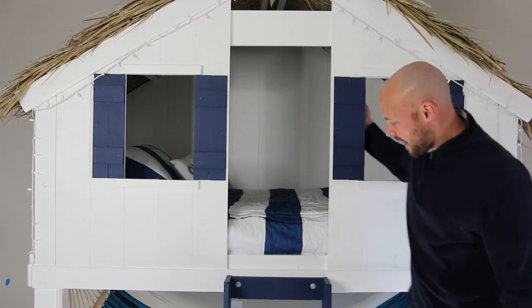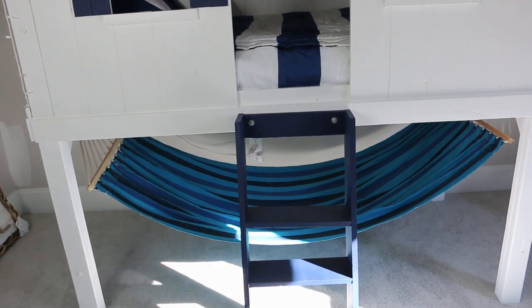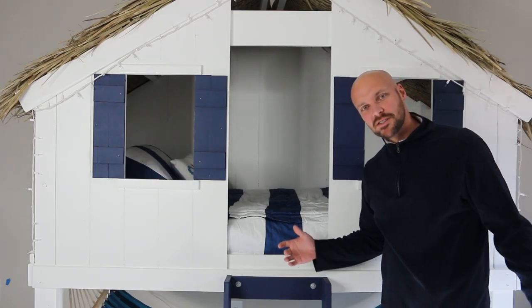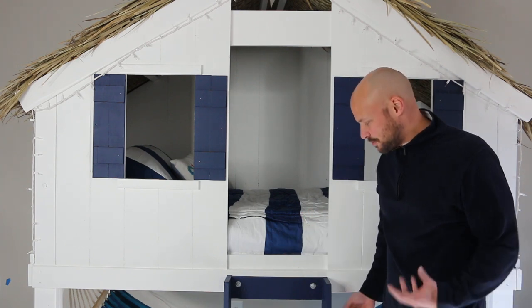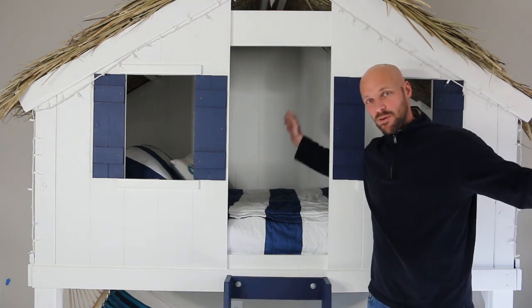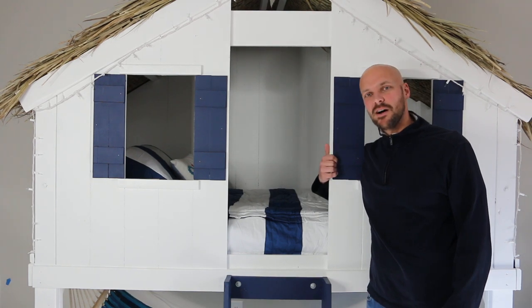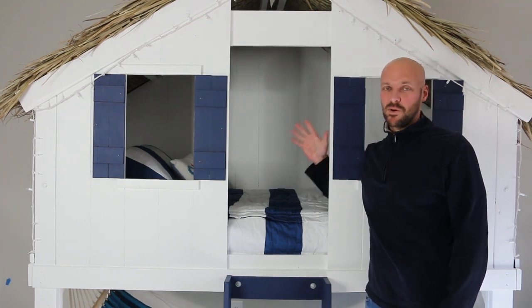We also added a cool little hammock underneath it, so when Sutton wants to do some reading he crawls in there with a pillow — it's a fun feature that stays with the beach theme and matches the blue as well. This is the bed completed. You'll have to wait for the full room reveal — we have a bunch of other things still coming — but we wanted to show you the bed and all the work that went into it.